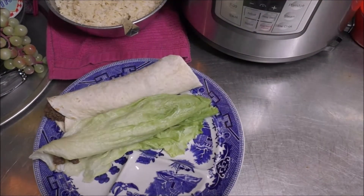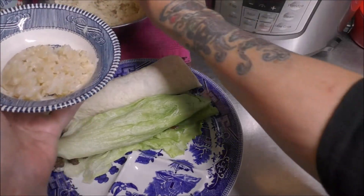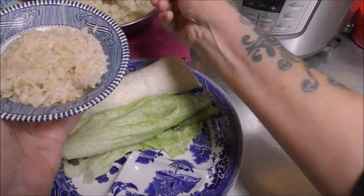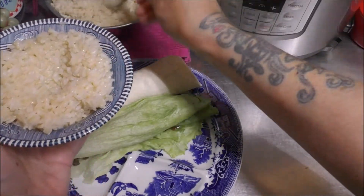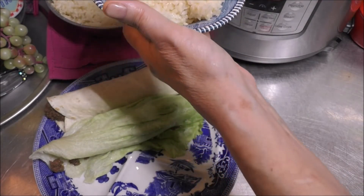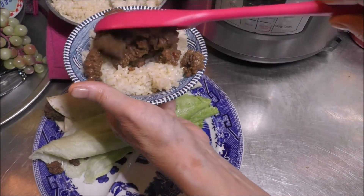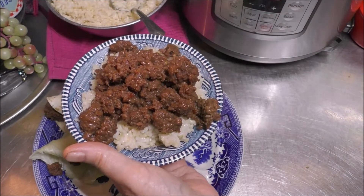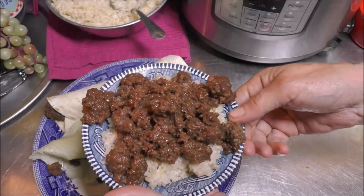Now the third way — I have a bowl here. You're going to get yourself some rice, and I like to make a little divot in the center just so it holds a little bit more of the Bulgogi. Come in here, get some of our Bulgogi, and put it on top of the rice. Now we're creating a rice bowl. And don't forget to add some of the delicious juices as well. There's the third way.